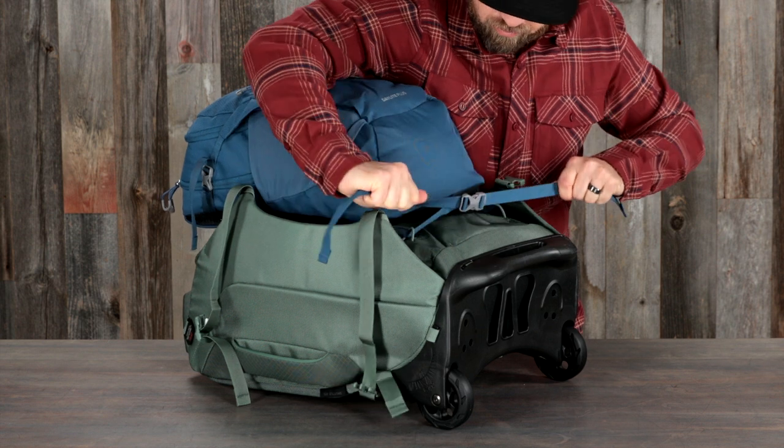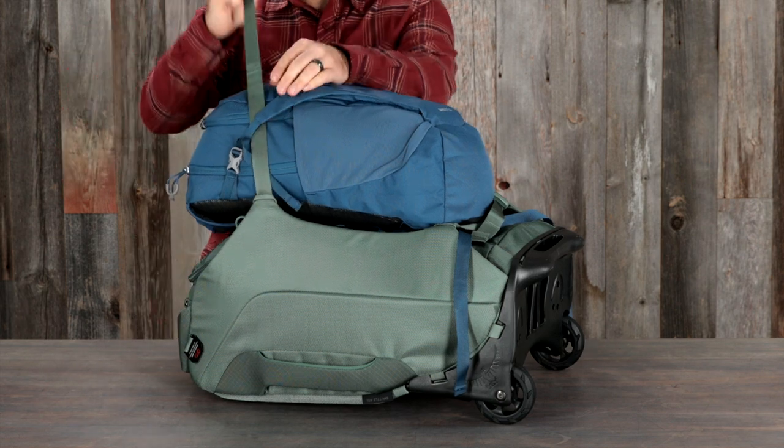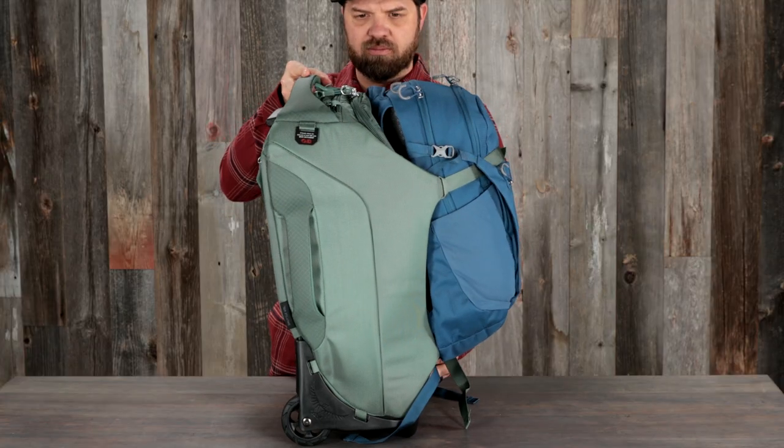These packs are also compatible with our Daylight and Farpoint Fairview Day Packs. You can easily attach either style to the front of the bag using the compression straps.